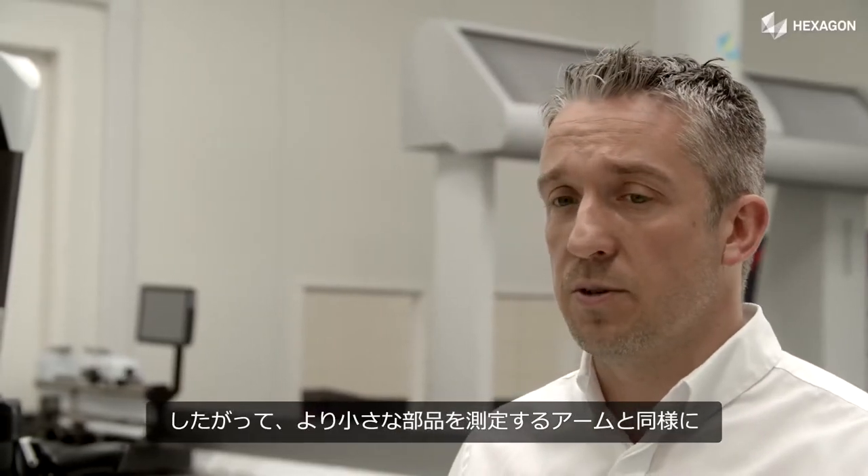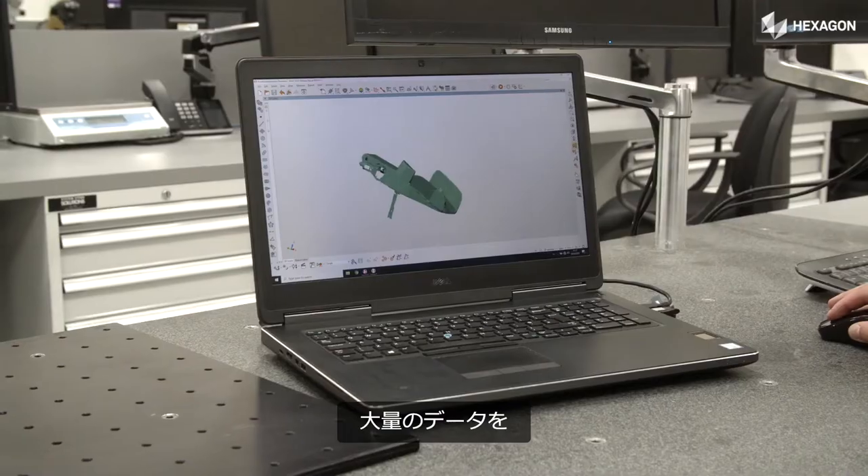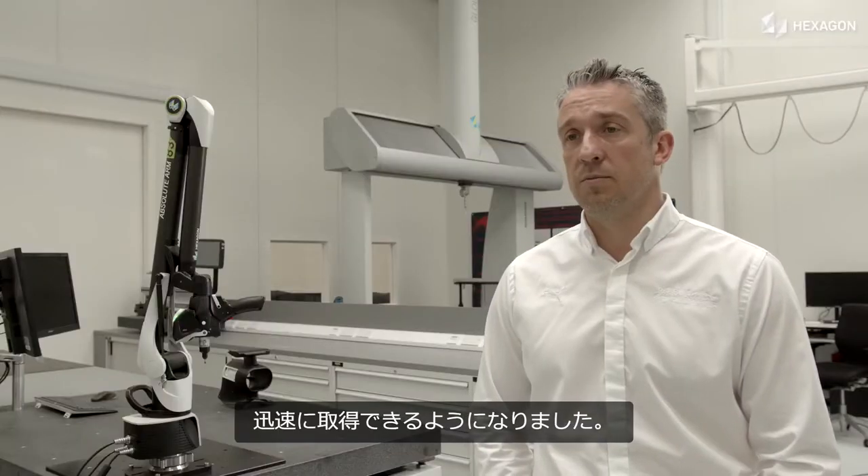That opens up a huge amount more opportunities to quickly capture data on a larger volume with the same integrity and accuracy as we can do with the arms on the smaller parts.